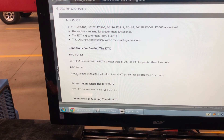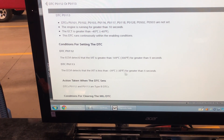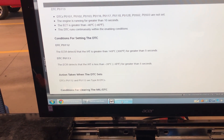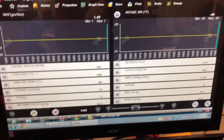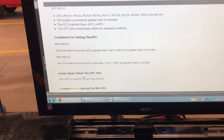A P0113 is set when the ECM detects that the intake air temperature is less than minus 39 for more than five seconds. As we saw on our screen, we're still at minus 40 even after I've wiggled the wires — we're way over five seconds.